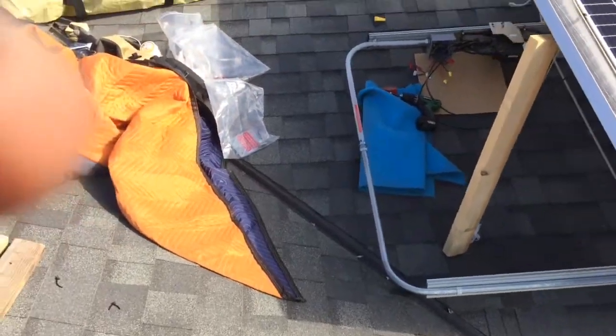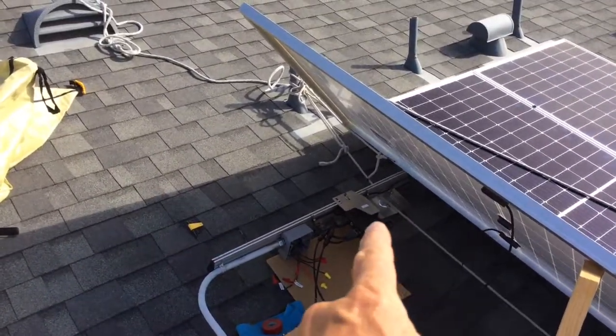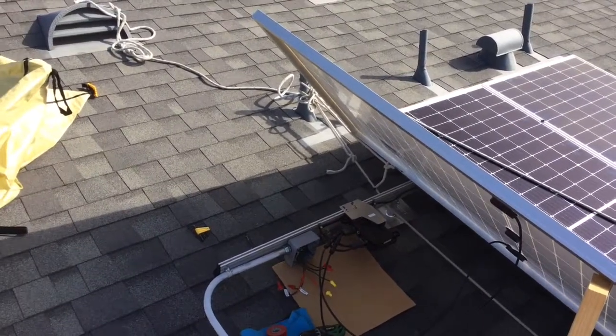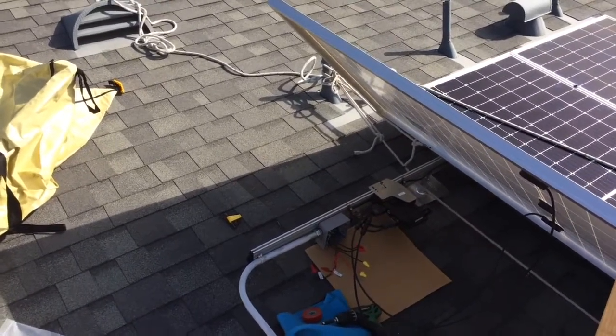I think it's critical that you lead your wiring over on this side, and then you just have tie wraps that you can snip real quickly, or some sort of clips, so you can just lean the panel up.